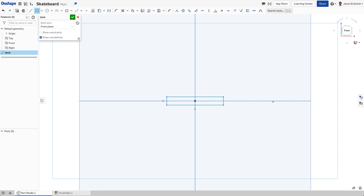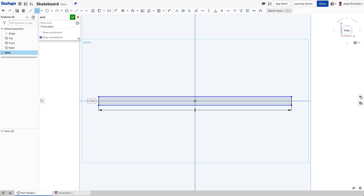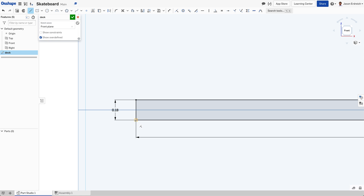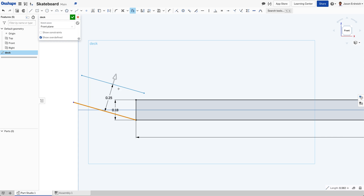I am not doing accurate skateboard measurements — I'm just making a skateboard that's aesthetically to scale. We're going to make a rectangle using the center point rectangle, about five inches by 0.18 inches. Then I'm going to grab my line tool and click in the bottom left corner and draw a line angled up.